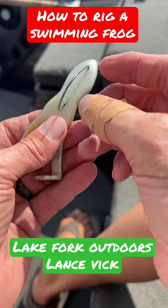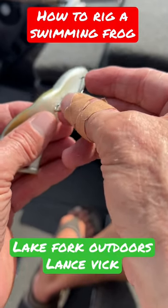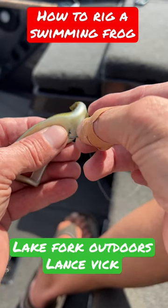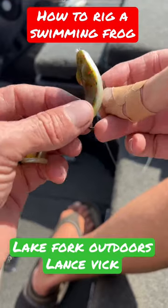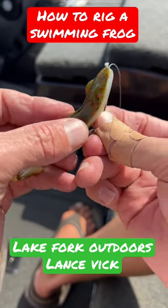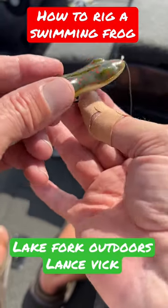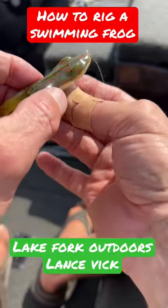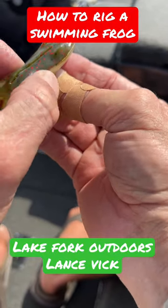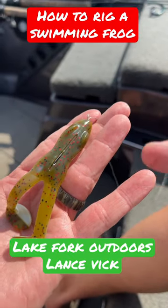It's important to get this straight in the middle, so I'm going to use my thumb as a guide and bring that frog right there. Tip the hook in — I'm going to come right out his back. Right there. I've got the tip lined up in the groove. I can skin hook it a little bit there. And now your swimming frog is ready for action.